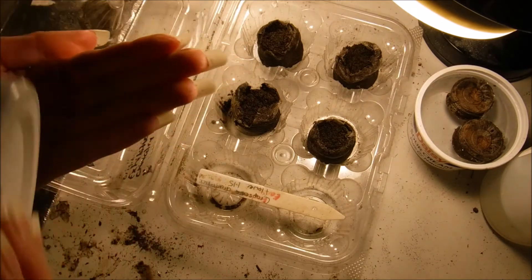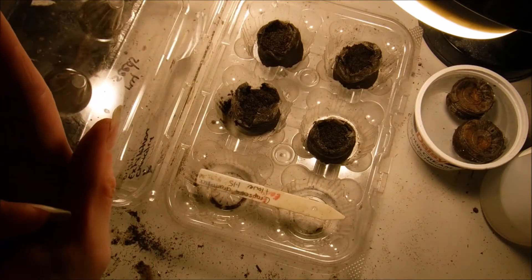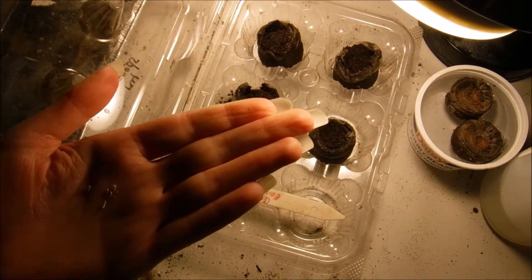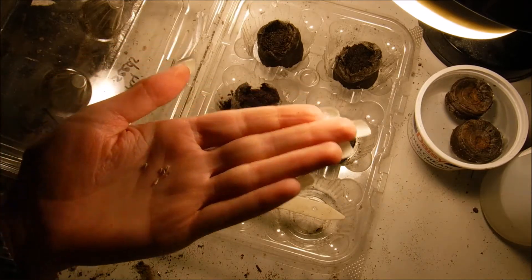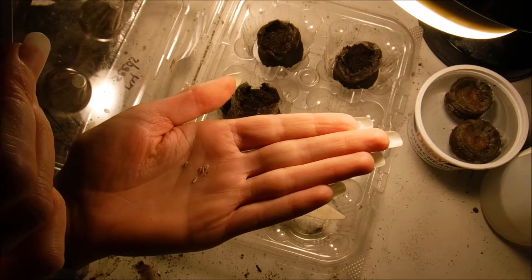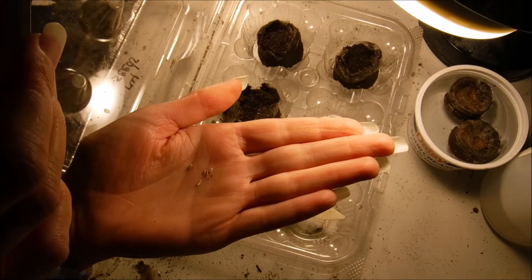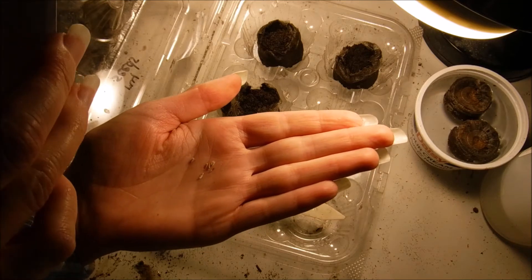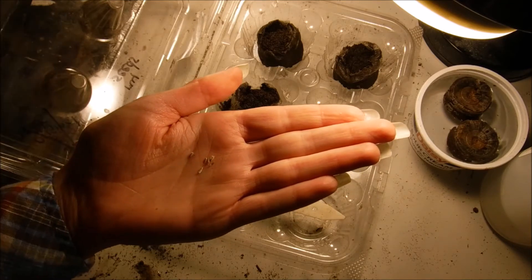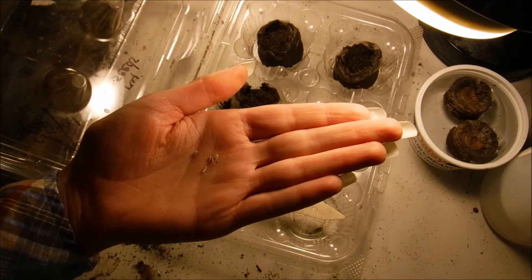Normally I have a covering over these as they're soaking, but they're not going to take that long so I'm not going to do that. Drumstick flowers take 14 to 18 days to germinate and you need 70 to 75 degrees for them to germinate, and they take 110 to 120 days to bloom.